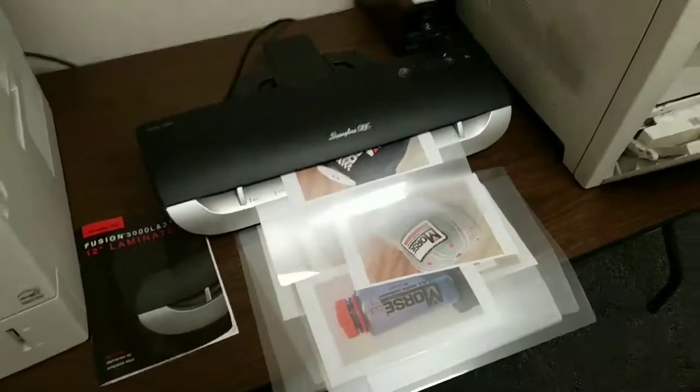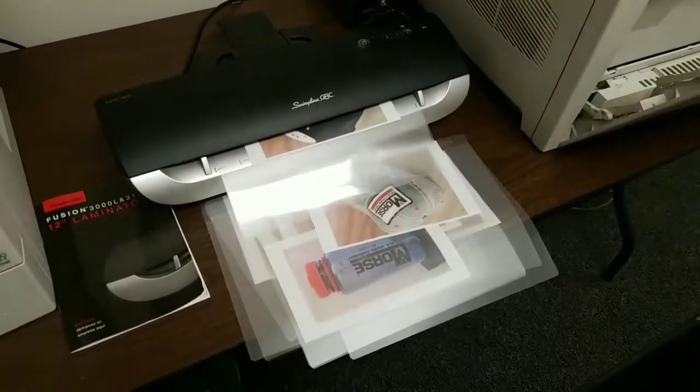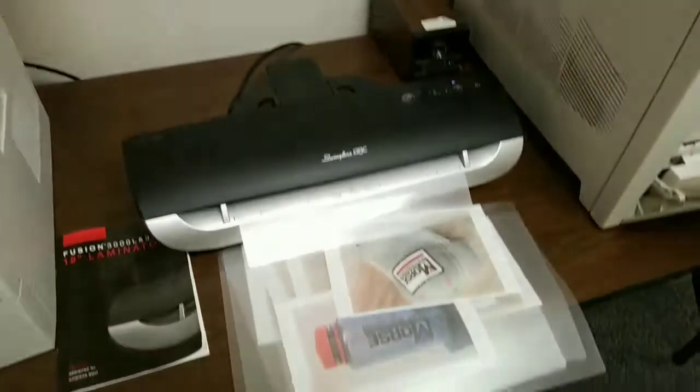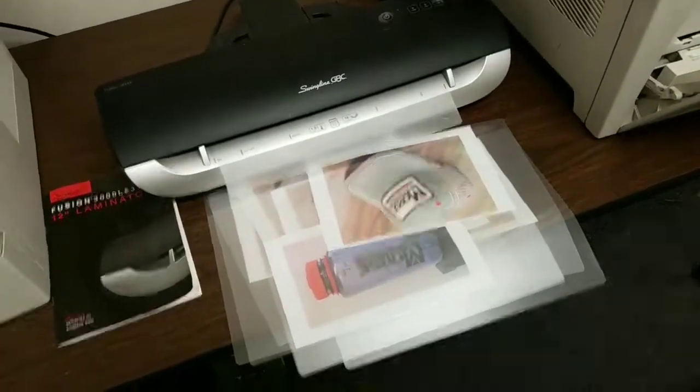Now I'm going to laminate them — that'll be the next step, and you'll see where we're going. Here we are at the trusty laminator, doing its slow but very, very good work. Once we get through these, we'll be on to the next step.